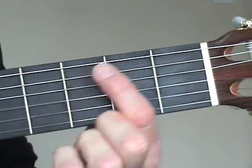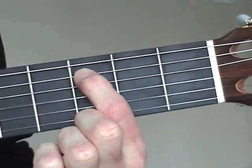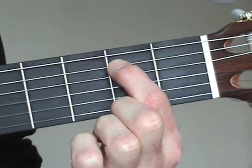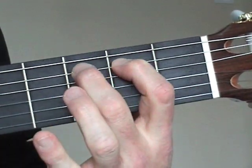It would be quite easy to play a tune just by moving the first finger from one fret to another, but it's much better to practice using the other fingers, even though it might be a little more tricky at first.